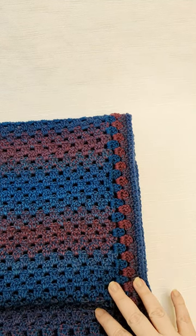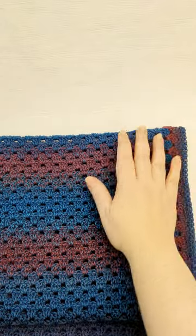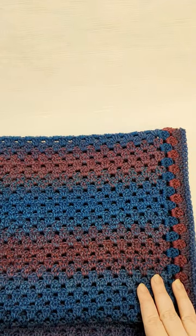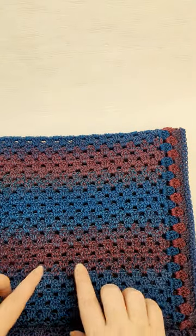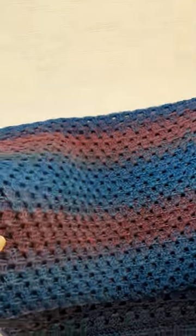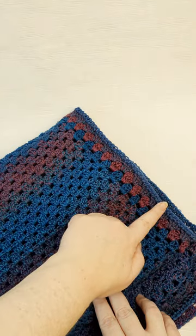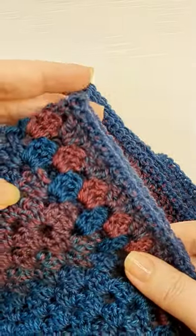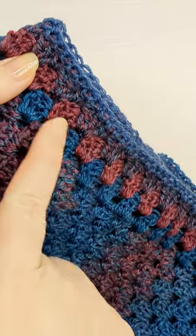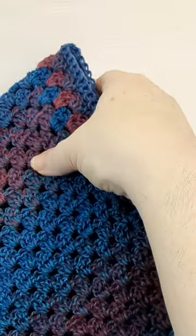Hi everyone, welcome back to my channel. This is Christine, and today I'm going to show you how to do the granny stripe, which you can see here in the shawl I've made. This is the granny stripe used in this dreamcolor midnight-themed shawl — it's a rectangle shawl, one large long rectangle that wraps around your back. The border also has a granny stripe with a single crochet edging.